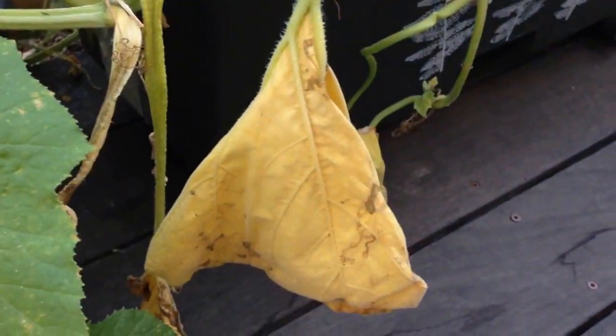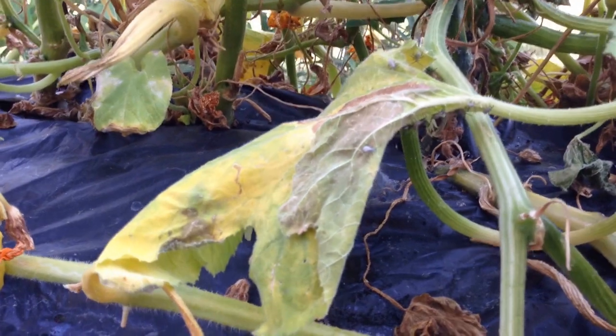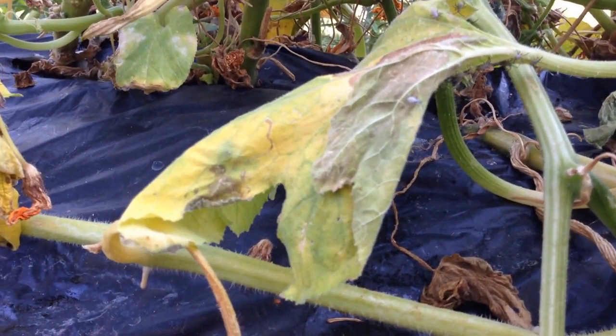Unfortunately, although this is a normal decay and this is the start of it, this is the result of me missing some of the squash bug eggs.